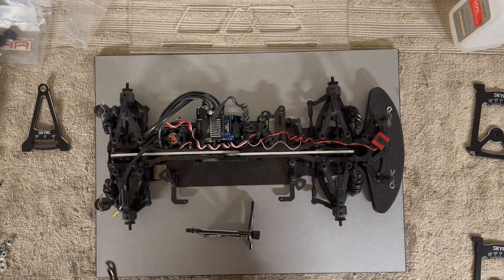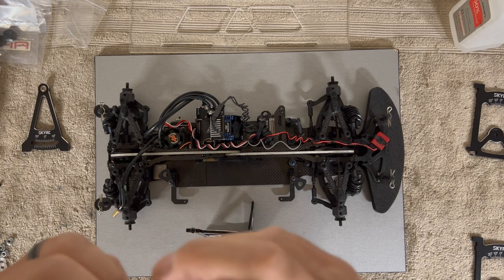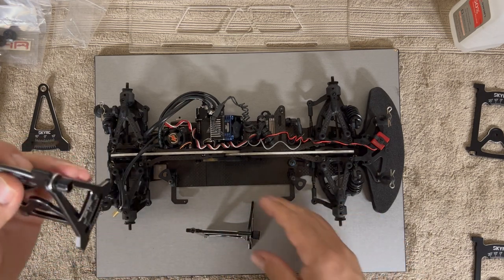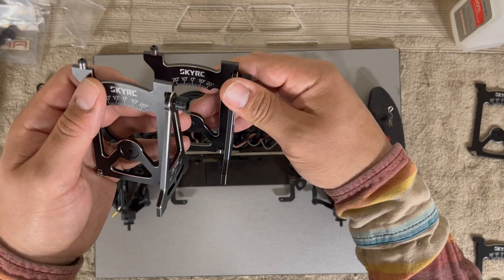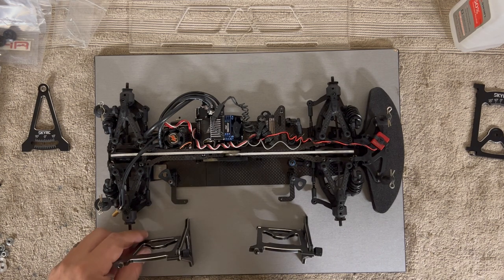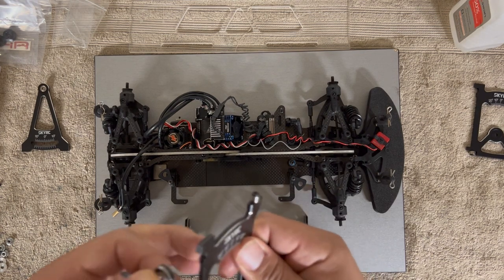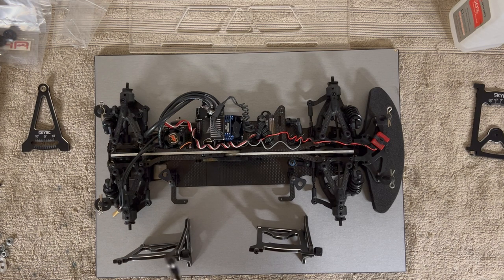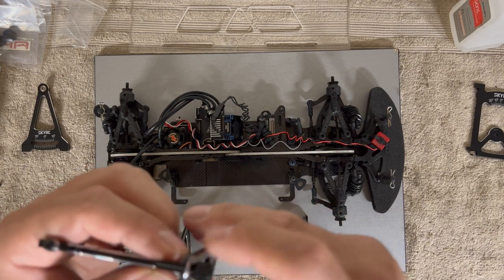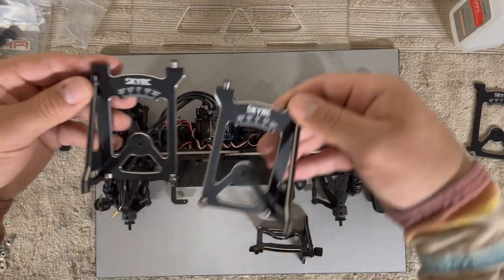Two of the rollers face one way and two face the other direction — make sure you match them, because you have a left and a right. Do not put thread lock on these — you don't need it. You can see this one faces the opposite direction from the others.